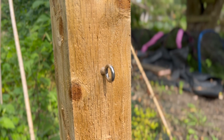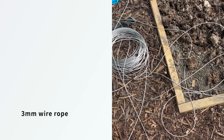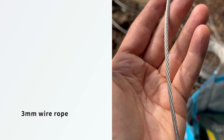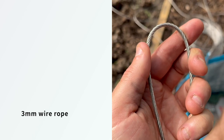Now they're secure, and this is the cable that's going to go between them — in a great big mess at the moment. This is three millimeter wire rope or cable. It's stainless steel and it bends quite easily.